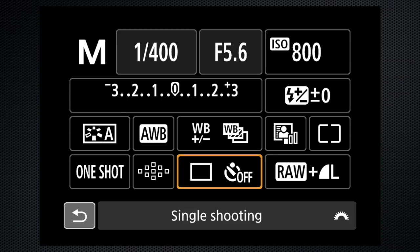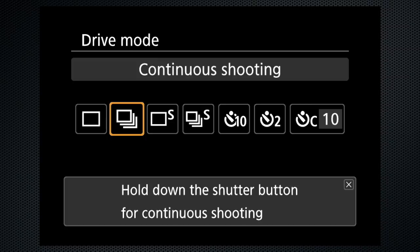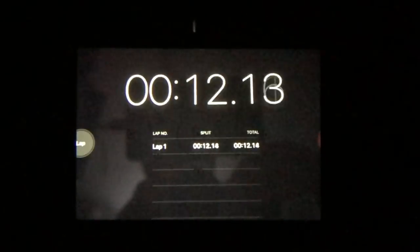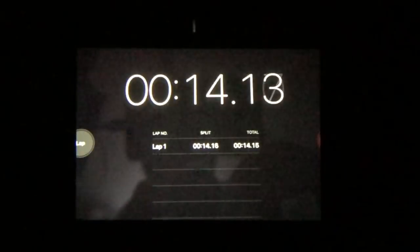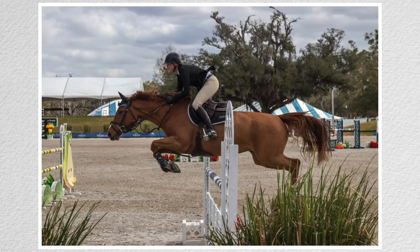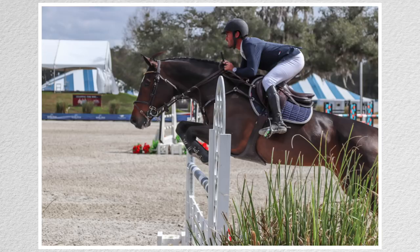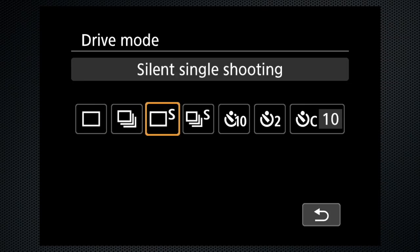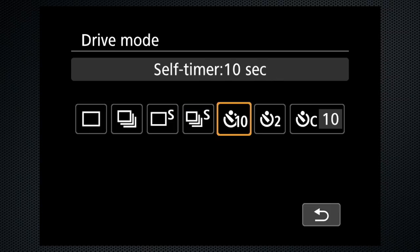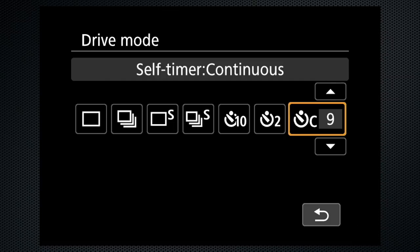Drive modes are also on the Q-Set menu: single, continuous — which fires about 5 frames per second, 300 images in 60 seconds — and that's reasonably fast. It never seems to run out of buffer when shooting JPEGs to a fast SD card. That was enough to get some great shots at an equestrian competition in Ocala.